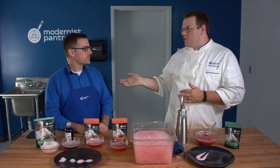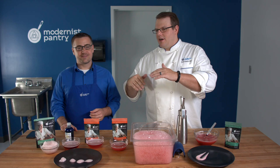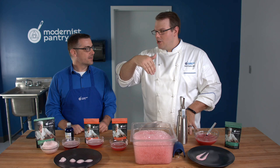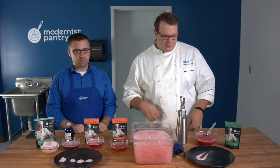We actually have a drink on our blog at blog.modernistpantry.com — it's a re-imagined Harvey Wallbanger with a frozen sphere of orange and Galliano that's been foamed on top. This works with alcohol; you just have to dilute it. If it's liquor, dilute by about 50%. If it's beer, you can put it right in and it'll work just fine because the alcohol content is so low.